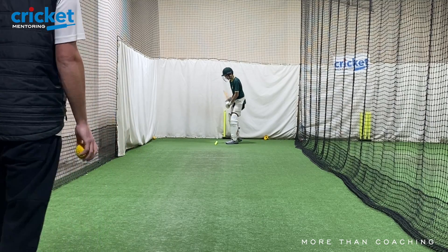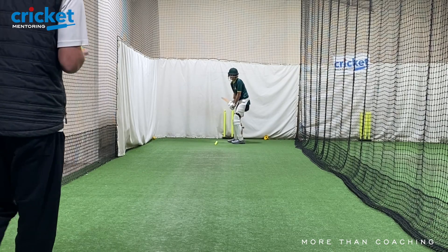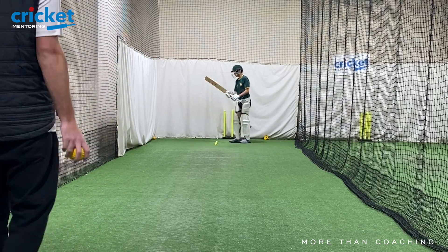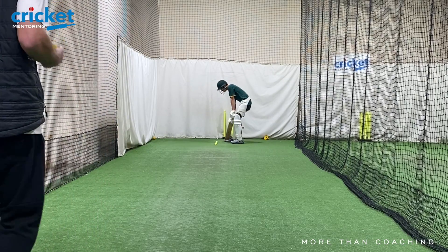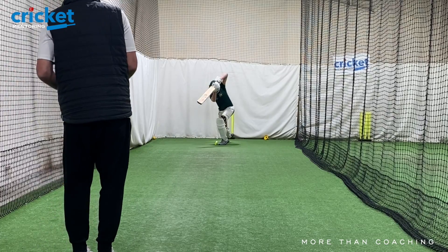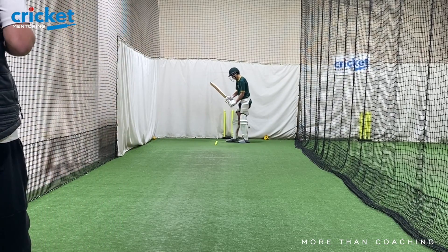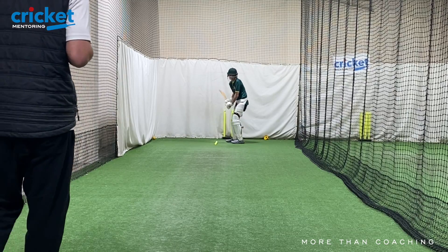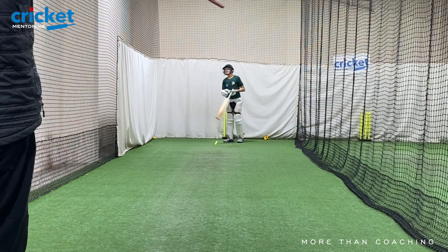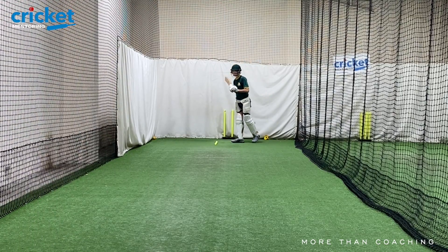That's pretty good. Come on — bearing light, strong, as long as you can. Come on — get on top of him. Weight kept going — I don't think it ever stopped. In the trigger — make sense?